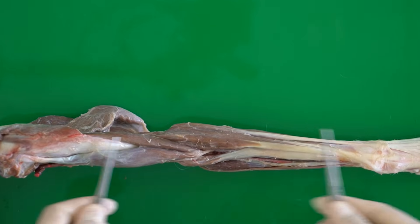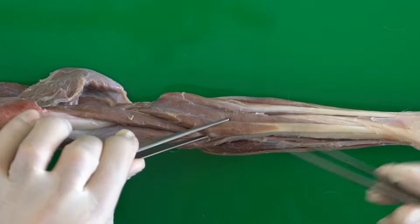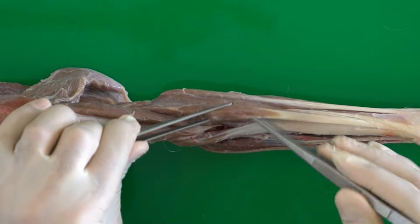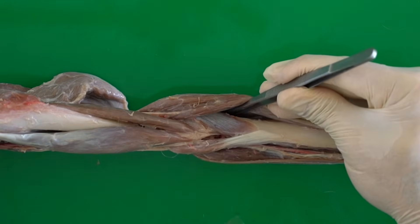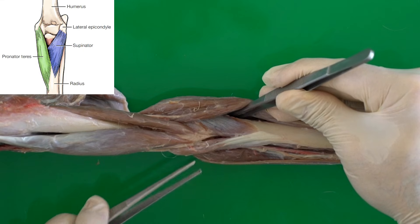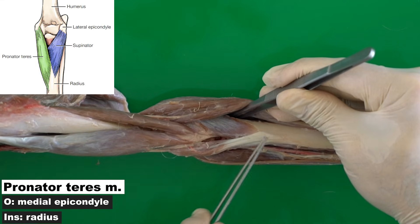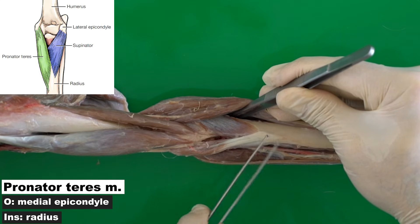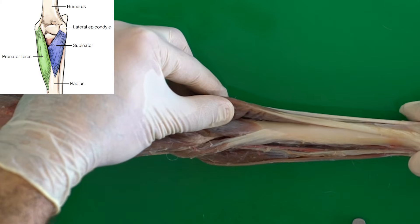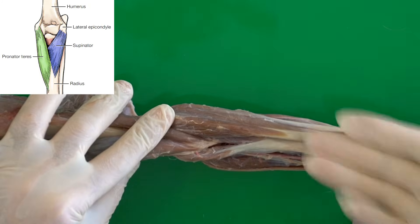In the cranial view of the forearm, we are looking at two deep muscles located under the extensor carpi radialis. The first, located on the medial side, is the pronator teres. The pronator teres originates from the medial epicondyle of the humerus and inserts to the cranial surface of the radius. The function of this muscle is to rotate the forearm medially — contraction of this muscle moves the forearm medially.